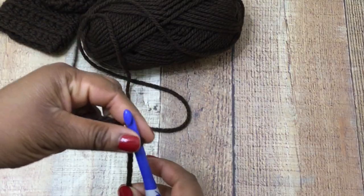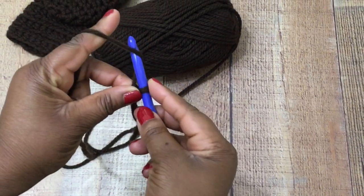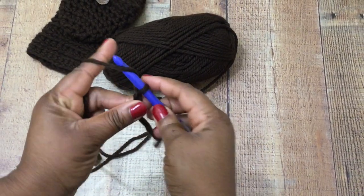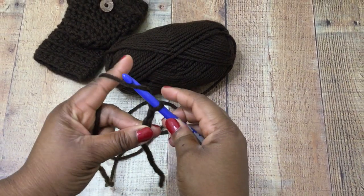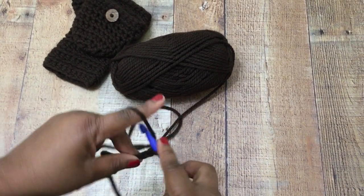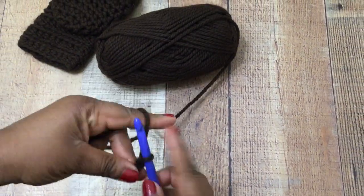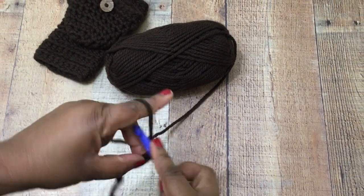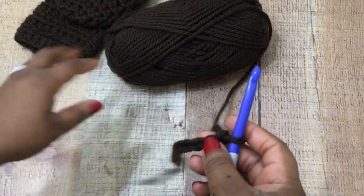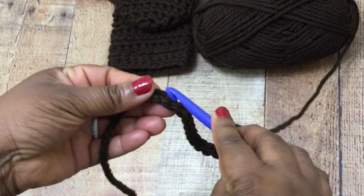Go ahead and start by making a slip knot and placing it on your eight millimeter crochet hook. We're going to make a foundation chain of 20 stitches. This is customizable — just put it around your wrist and make sure it fits nicely. You can make it larger or smaller, but this particular glove is going to fit a medium to large female hand.